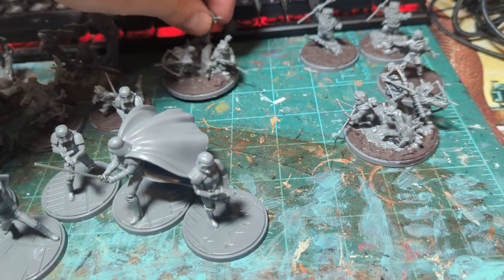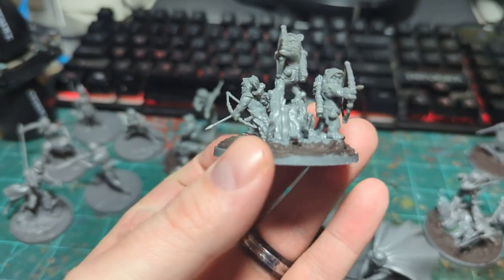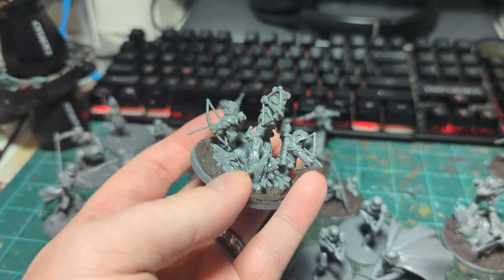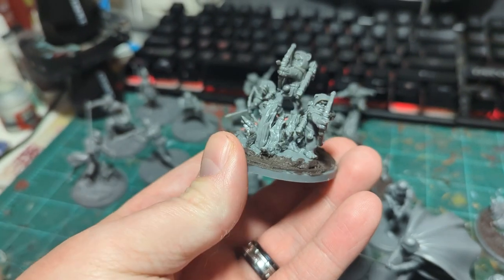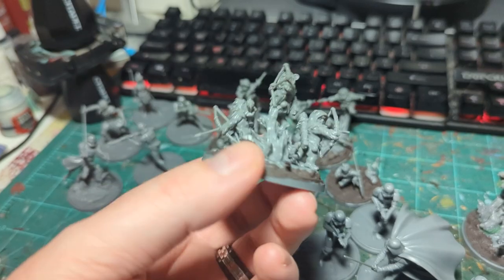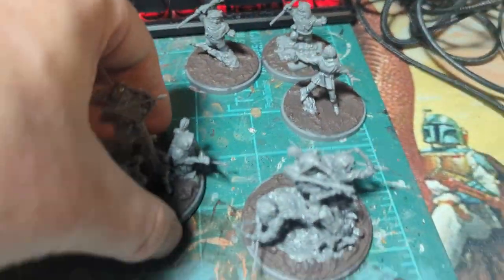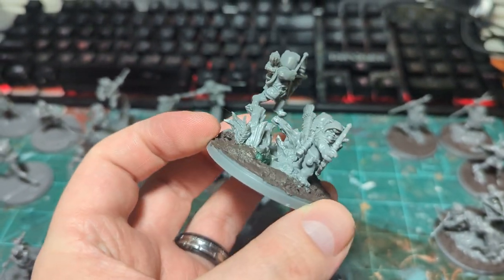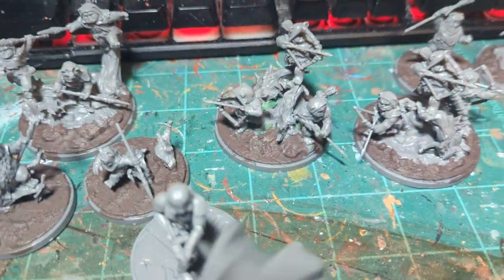So we've got the bow Ewoks — the trappers, I think they're called. This is the standard layout and the default pose for them. A lot of these little tree bits on all of the Ewoks were a little tricky to figure out — I had to work with them to figure out where they were supposed to go and how their feet locked in. There is no alternate pose option for either of the big Ewoks, so you're gonna have to get a little creative. I rearranged the positioning of the trees and the Ewoks here to make them a little bit more distinct from one another.